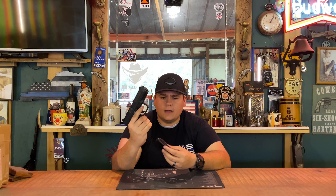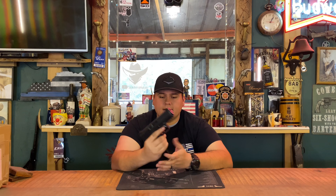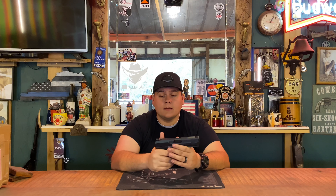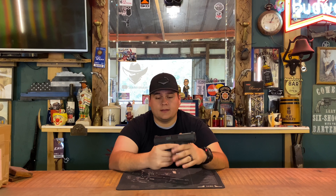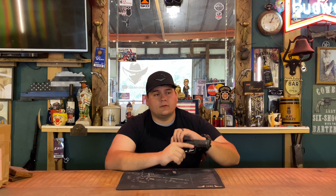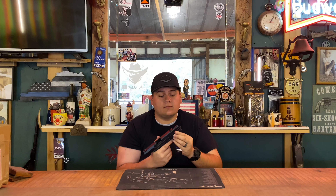When I first got the gun, the mag was not fully dropping free, but now after some use it's dropping free. The sights from the factory are hitting exactly where they should be — no adjustment needed. The slide catch and slide release are easy to manipulate. The serrations on the back of the slide are very aggressive, so it's easy to get a good hold without your hand slipping off.